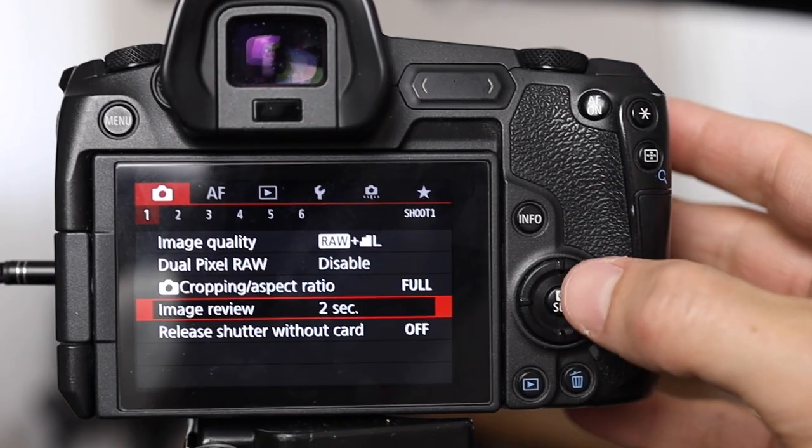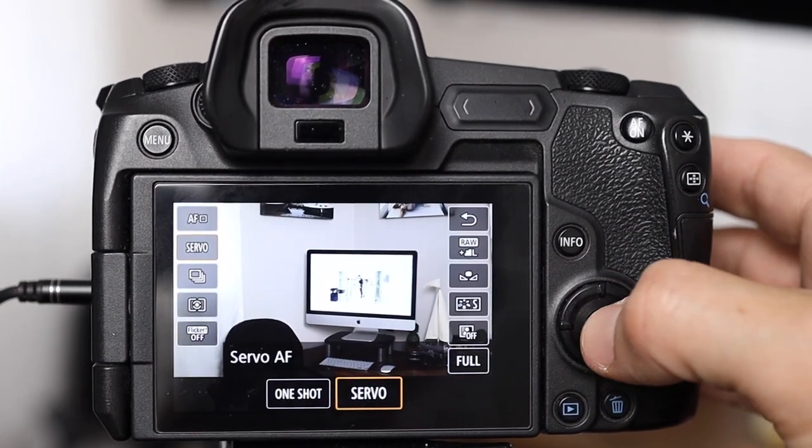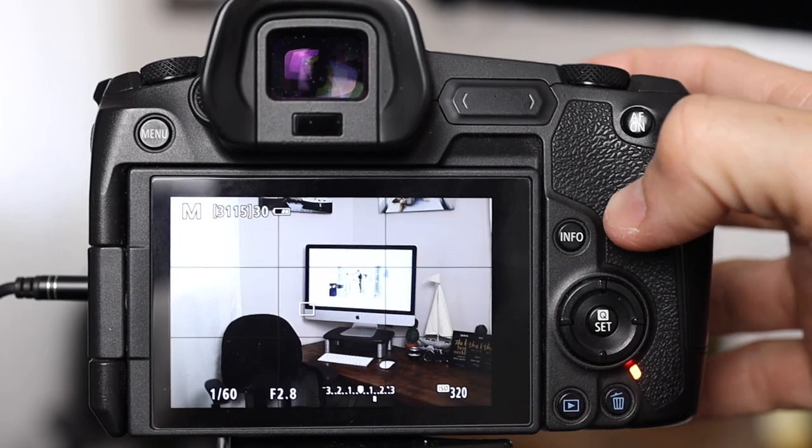One tip: I recommend turning off your automatic image review and shooting in servo mode. When you do that, it gets rid of the blackout between photos.